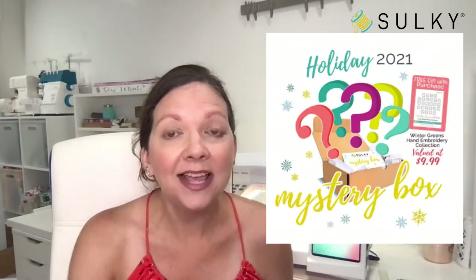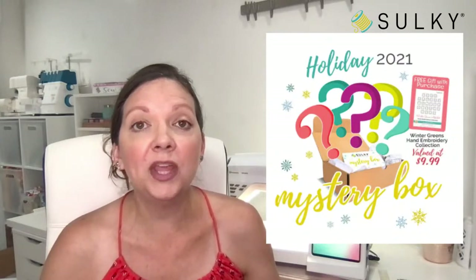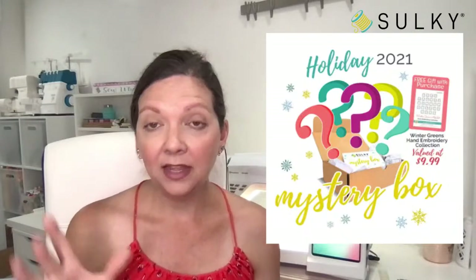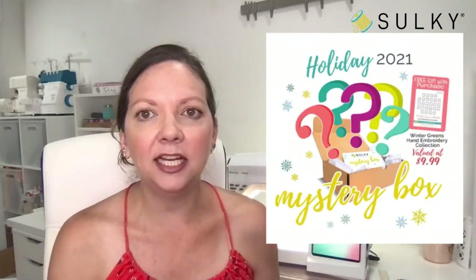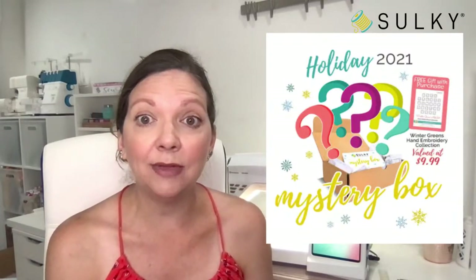The giveaway is our re-release of our holiday 2021 mystery box. We brought this mystery box back because we had such an overwhelming response to our 35th anniversary summer mystery box. In the spirit of Christmas in July, we thought we would bring back our holiday 2021 mystery box for anyone who wasn't able to get it. These mystery boxes sell out in a flash, and once they're gone, they're gone. Only very, very few remain, so get yours while you can.